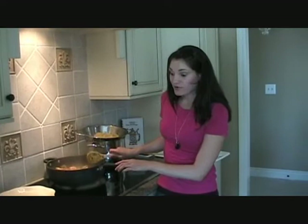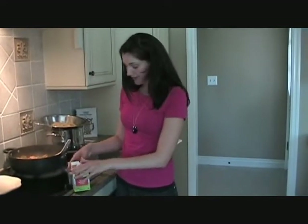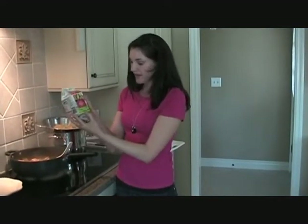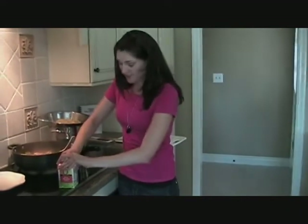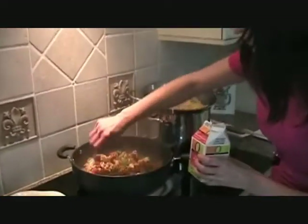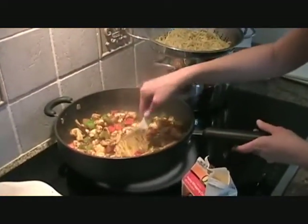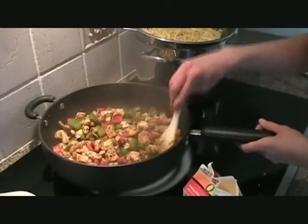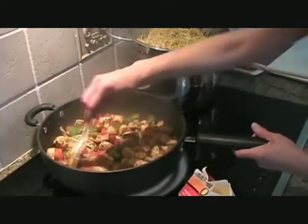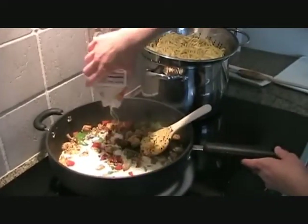Now the last thing we're going to add — that makes this super yummy and creamy and just oh so good — is heavy whipping cream. Who does not love heavy whipping cream? If you're watching your diet, this is not the thing to make. We got one pint of heavy whipping cream and the whole thing is going in. Stir it up just a little bit more. See, all the water and juices are coming out of the chicken and out of the bell pepper, so it's already making its own sauce at the bottom of the pan. Pour over all that yummy heavy whipping cream.